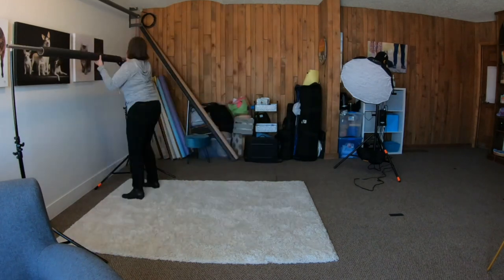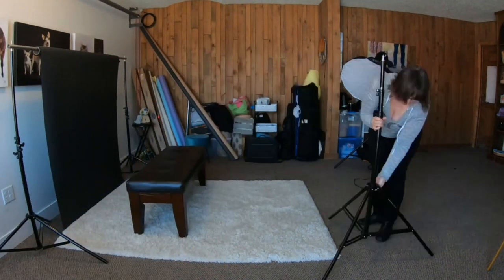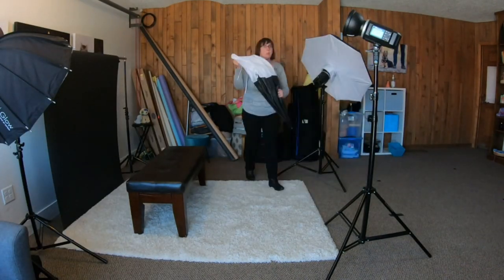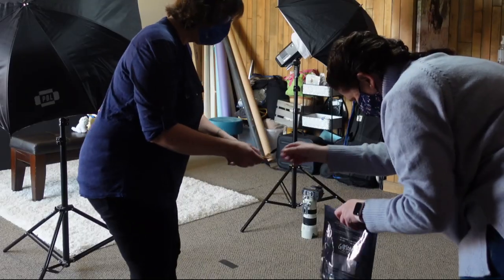I want to walk you through this photo session where I deal with a very shy little dog. Before you ever get to the photo session or the studio, there are some things you can do ahead of time. First of all, always chat with the owner and make a plan. We had been talking quite a bit over the weeks through email.